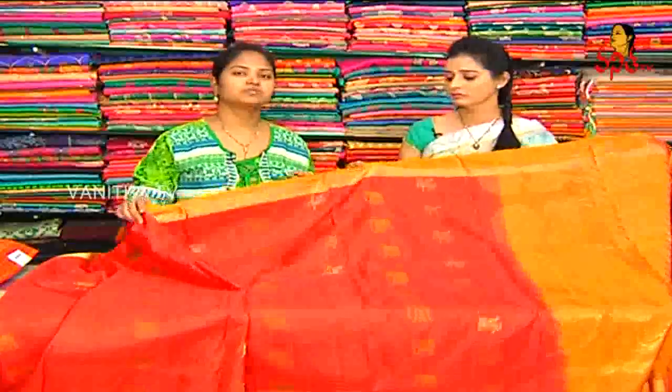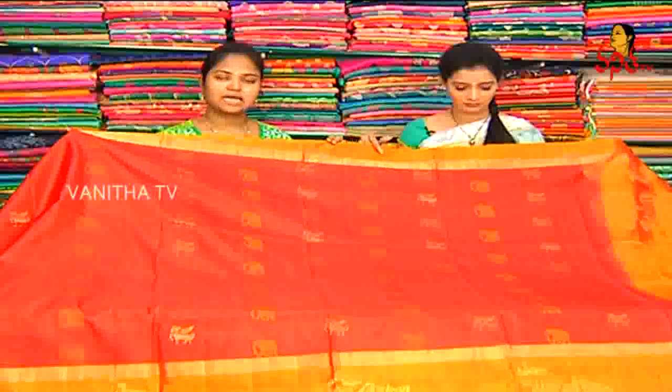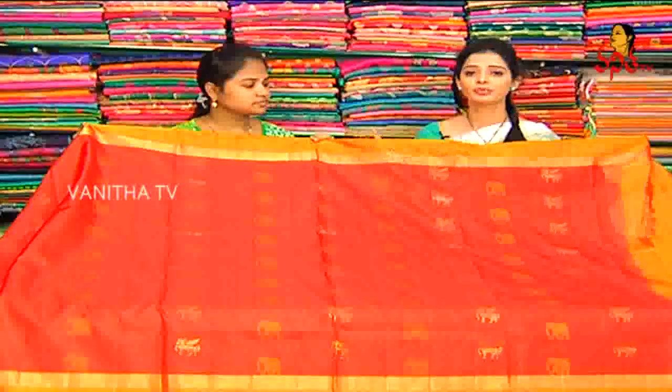We also have a number of designs, color combinations, and different designs. We have three shops available. The reasonable price is 9,150 rupees. Items are available at 9,150 rupees and 8,150 rupees.